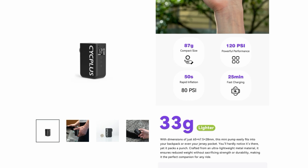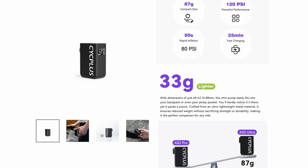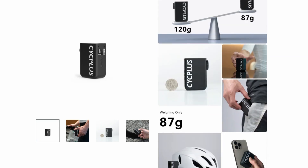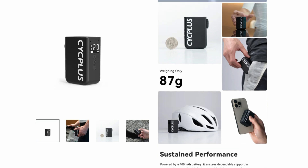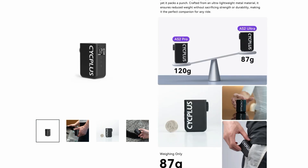They're claiming some pretty impressive inflation times — 50 seconds to 80 PSI. That will vary depending on tire size, but my test tank at 70 PSI is extremely close to 70 PSI in a 28c road tire, so the time comparisons versus other pumps will be quite interesting. An 87-gram pump with a gauge and good performance claims — will it live up to it?